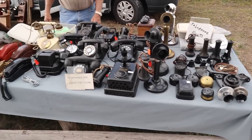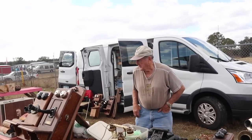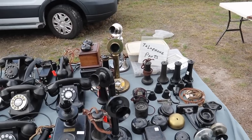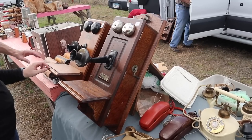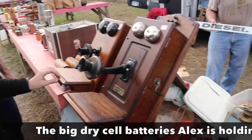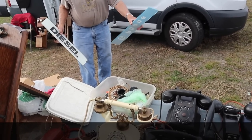This guy gets neat old telephones and I bought some signs from him before. You don't have any signs today, do you? Those are for if you wanted to direct dial. There's a glass diesel sign — that's the one. I bought one of those from you before. I'll take it.